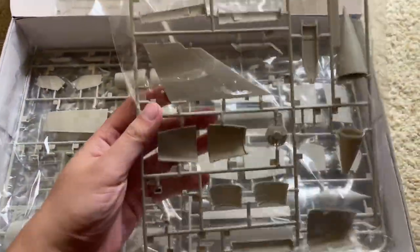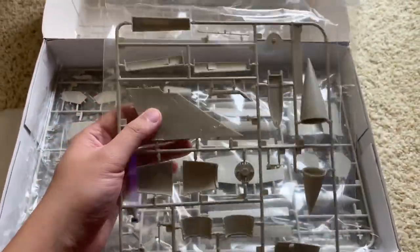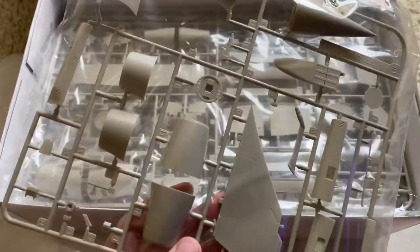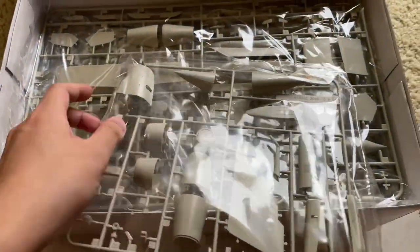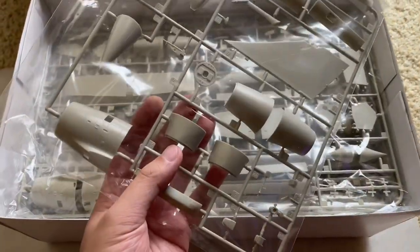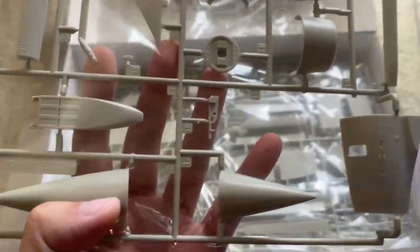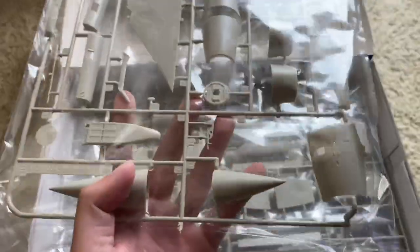The next little sprue has the tail, some of the panels, and these are the exhaust — I think these go around the exhaust, or they might be the intakes. Here's one of the tail sections, the nose cone, and something that goes under the fuselage I believe. Very sharp detail, no flash, very nicely molded, no complaints there.